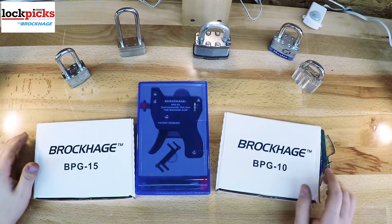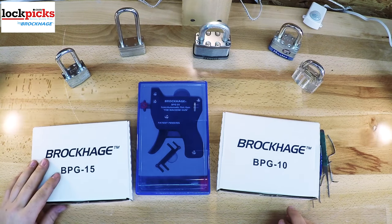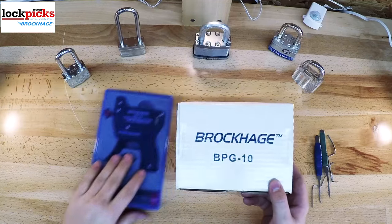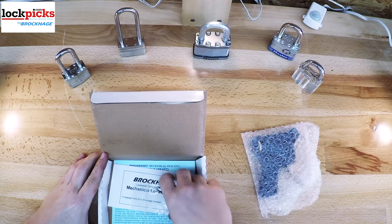Hello, I'm Totemunkey. Today you and I are going to discuss some lockpick guns from lockpicks.com. We will talk about their machine gun or BPG25, the BPG15, and the BPG10. We will want to cover everything that comes with them, how well they are made, different uses or purposes for them, and finally, how to use them.